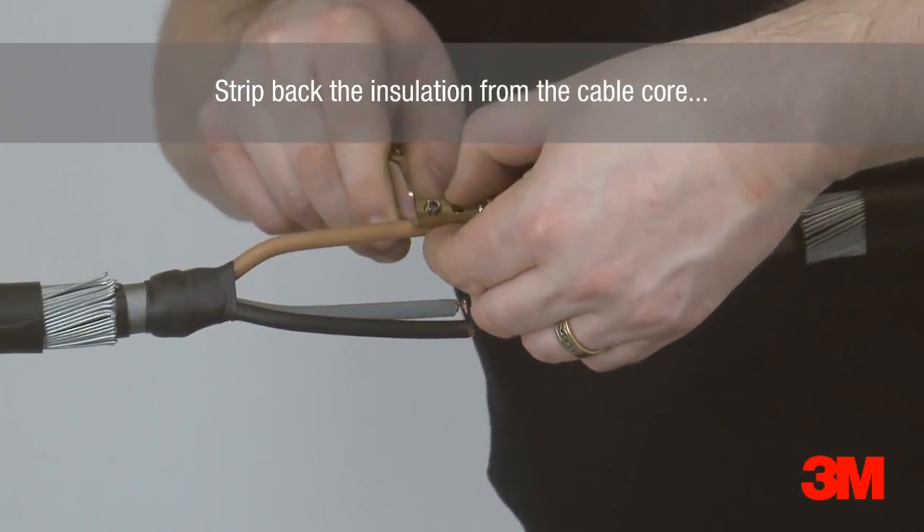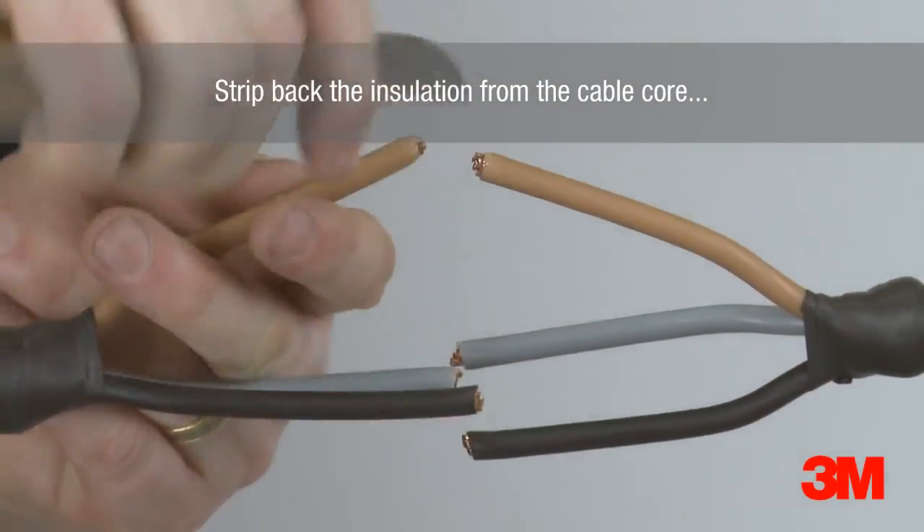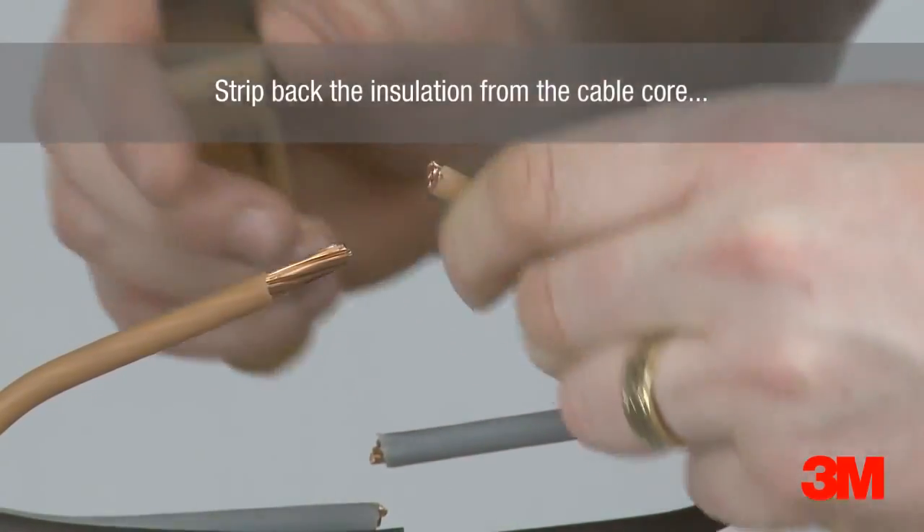A number of our kits come complete with connectors for ease of selection. However, any connector can be used, providing they suit the requirements of the cable and fit dimensionally within our joints.